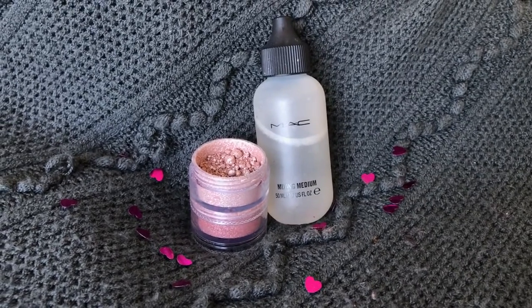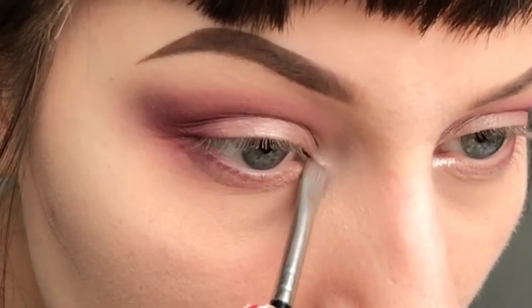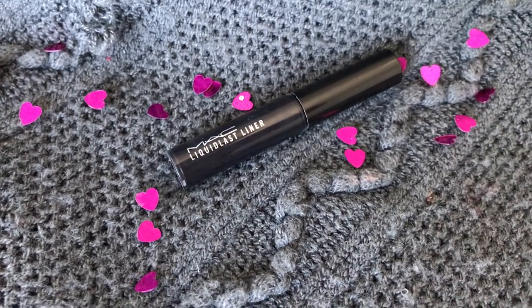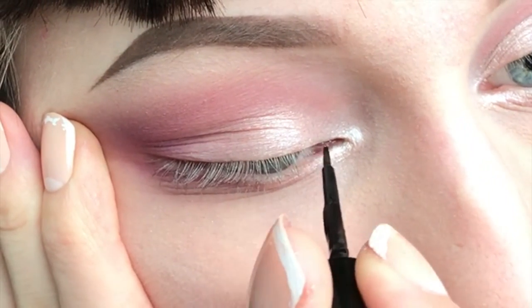Then I'm taking MAC Crush Metallic Pigment in Star Crystal and mixing medium and applying it to my inner corner using a smaller flat brush, blending the colour in really well. Then I'm taking the MAC Liquid Last Liner in Point Black and applying a thin line in my inner corner.